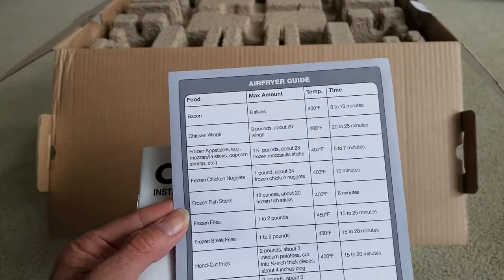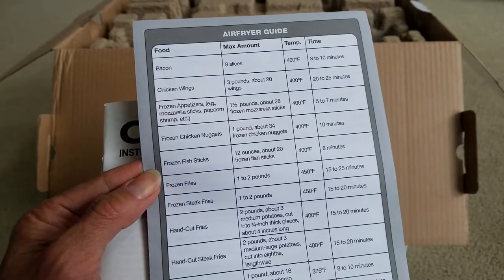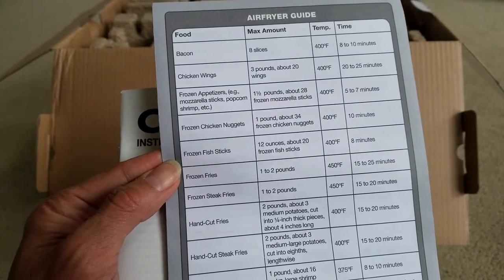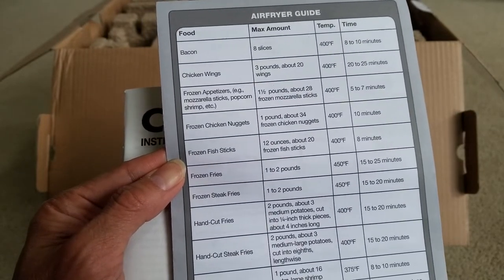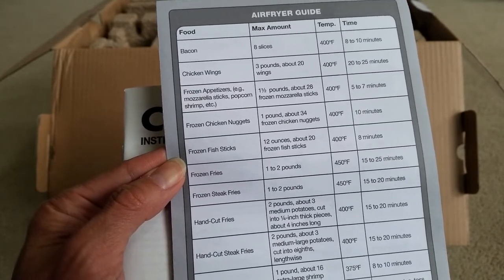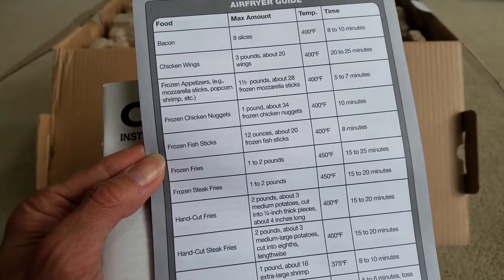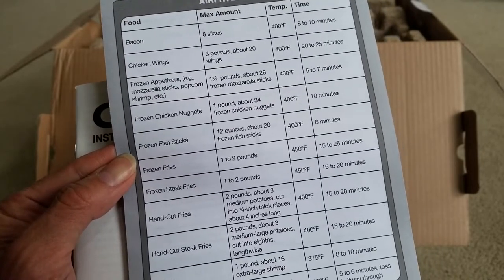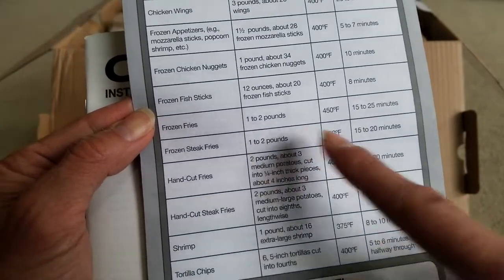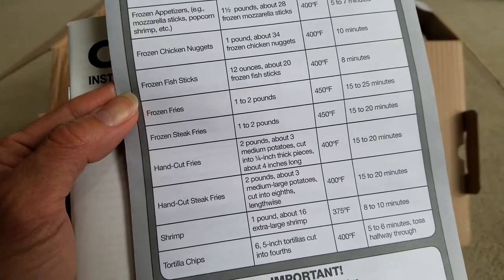The included air fry guide shows cooking times and temperatures. Bacon: 400°F for 8–10 minutes. Chicken wings — 3 pounds, about 20 wings: 400°F for 20–25 minutes. Frozen appetizers like mozzarella sticks and popcorn shrimp: 400°F for 5–7 minutes. 28 frozen mozzarella sticks is about 1.5 pounds. Frozen fries: 1–2 pounds at 450°F for 15–25 minutes.